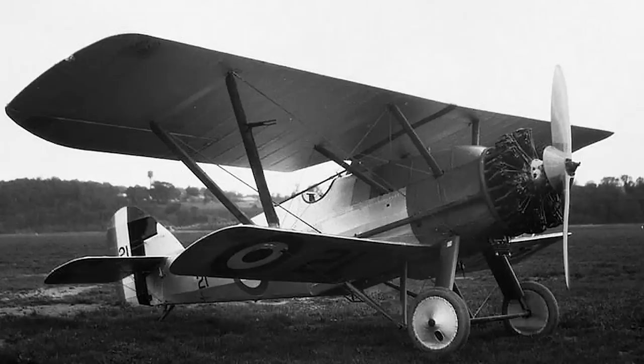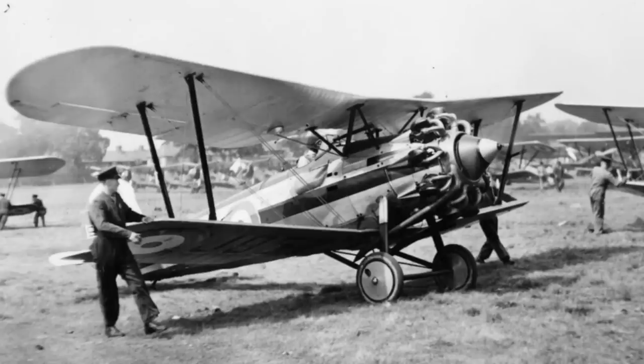This successful but inglorious fate was something that the Siskin would share with its successor, the Bristol Bulldog. At least to some degree, the Bulldog actually saw some limited combat service overseas, but the story of the Bulldog is one for another day.